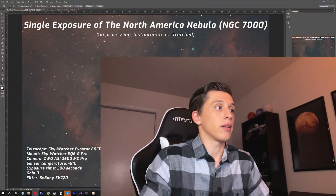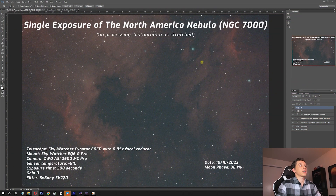It's always nice to look at processed images with all the details and less noise, but let's look at how single exposures actually look when taking pictures using this new SV220 filter, so you have some idea of what to expect. The whole gear I was using is shown on screen. For basically all of these images I used exactly the same gear and settings — the only difference between images will be the moon phase or the date of capturing.